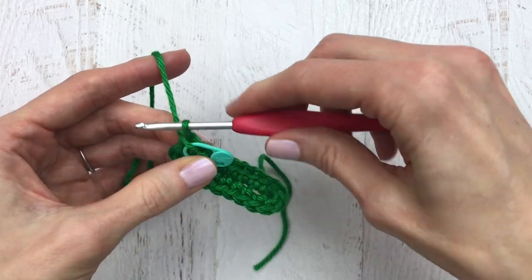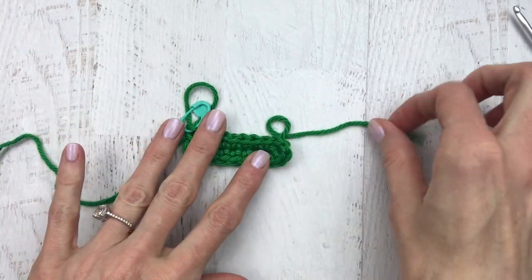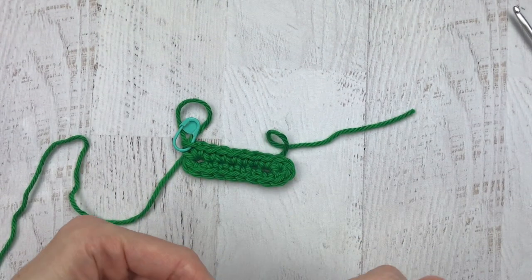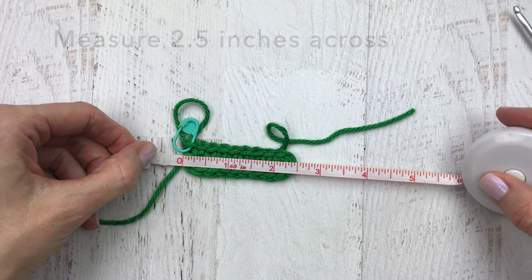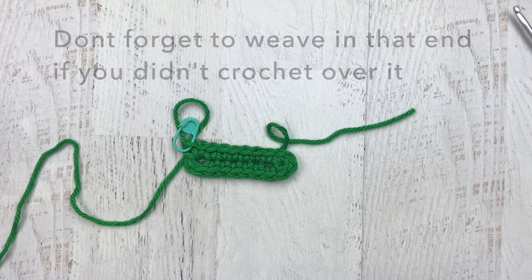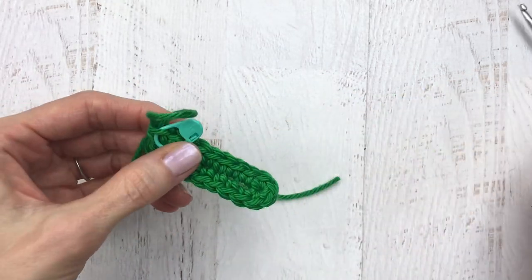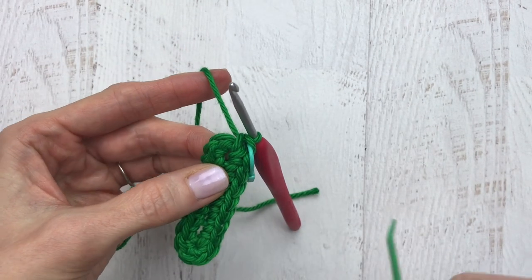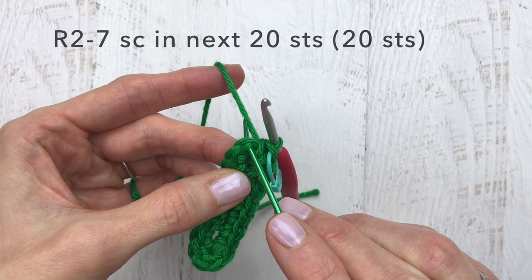Before we continue on, I just want to get a quick measurement because this will decide if you have to start over or if your gift card will fit. We want to measure at least two and a half inches. If you get anything less than two and a half, you may have to start over with a bigger hook — say an F hook, or even a G if it's still not big enough. If it's a little bigger than two and a half, that will work just fine.